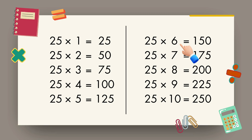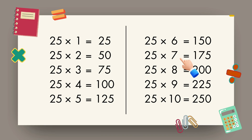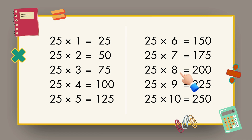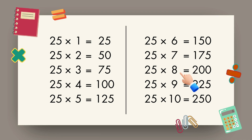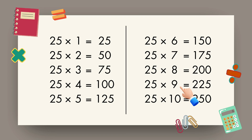25 6s are 150, 25 7s are 175, 25 8s are 200, 25 9s are 225, 25 10s are 250.